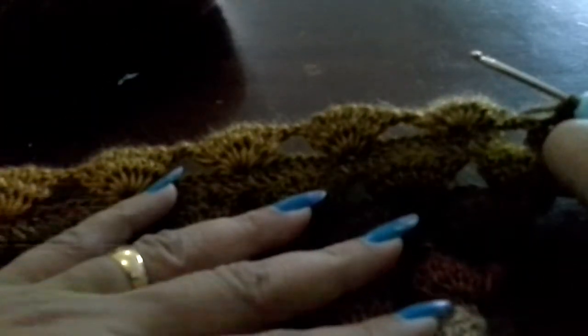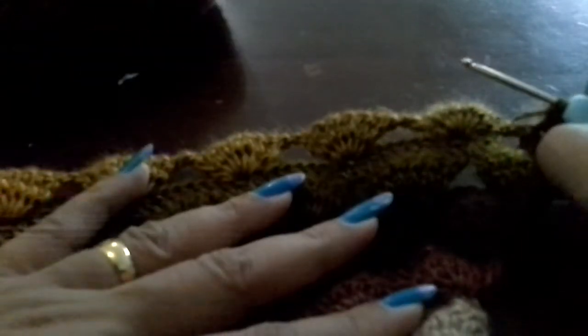Yarn over, go to the next chain, do 1 double crochet. Double crochet means: yarn over, go through the first 2 loops on your crochet hook, then yarn over and go through the next 2 loops. Yarn over once, go to the chain, pull the yarn, yarn over, pull through the first 2, yarn over, pull through the next 2. Just finish the double crochet in this row — this is the same stitch we follow till the end of the shawl. In the third part of the video I will show the last portion of the shawl. Thank you.